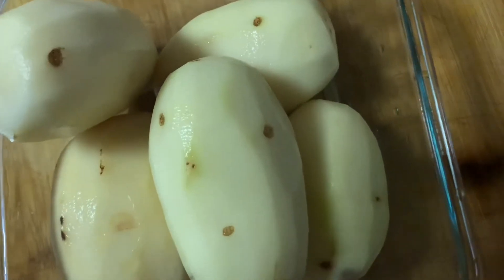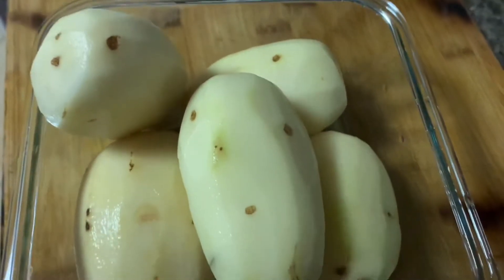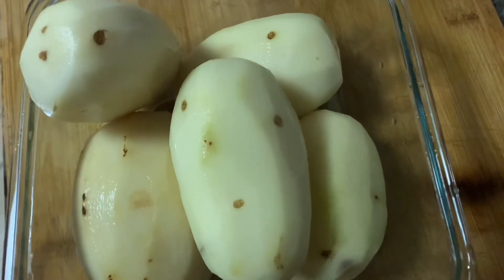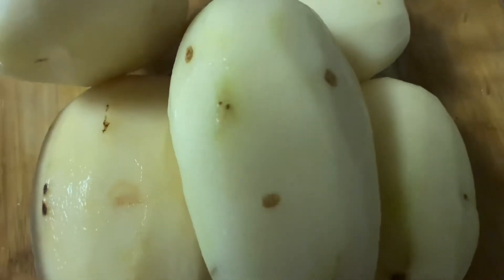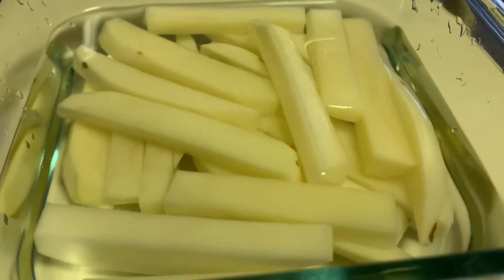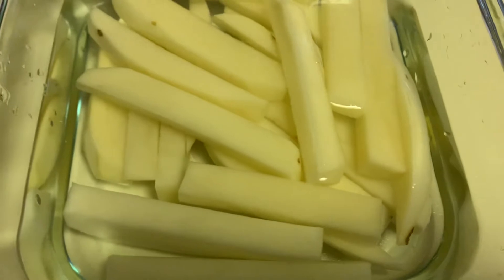I'm making a french fry today. It's a simple step. It's just a little russet potato — it's good and russet. So this is a homemade french fry.